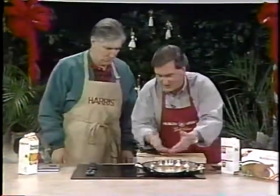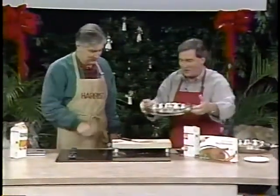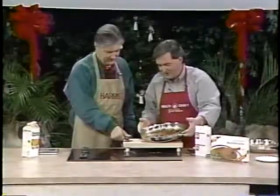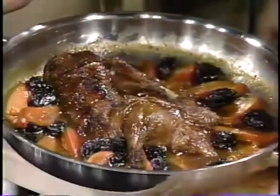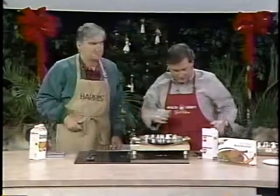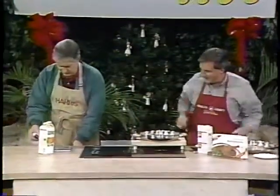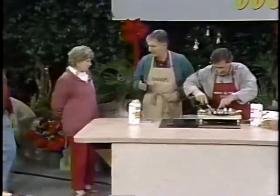When you're finished, you let this cook and let it reduce down. Are you paying attention? This is what it looks like when you're actually done. It's an absolutely beautiful dish. Let me get our tasters over here, because this is such an outstanding dish that we had to bring two.